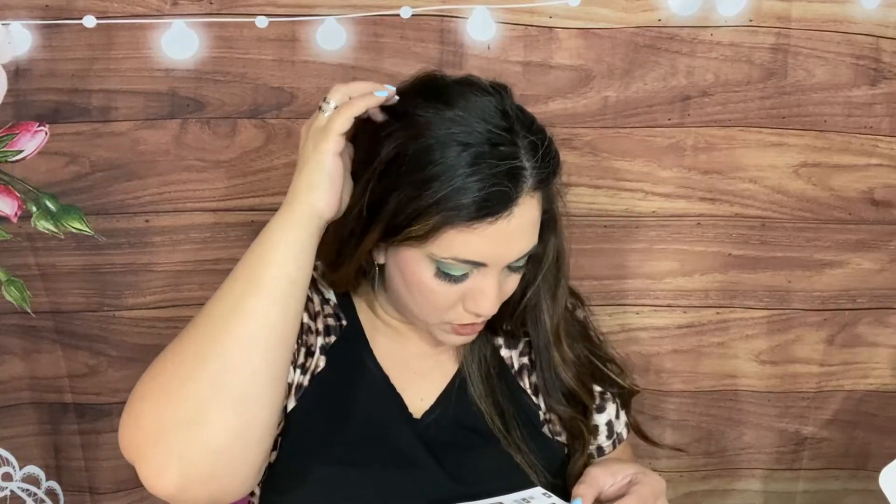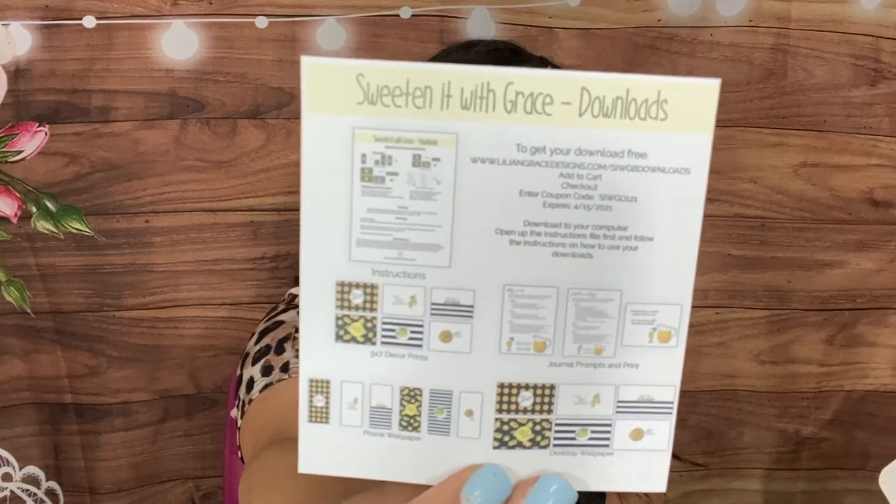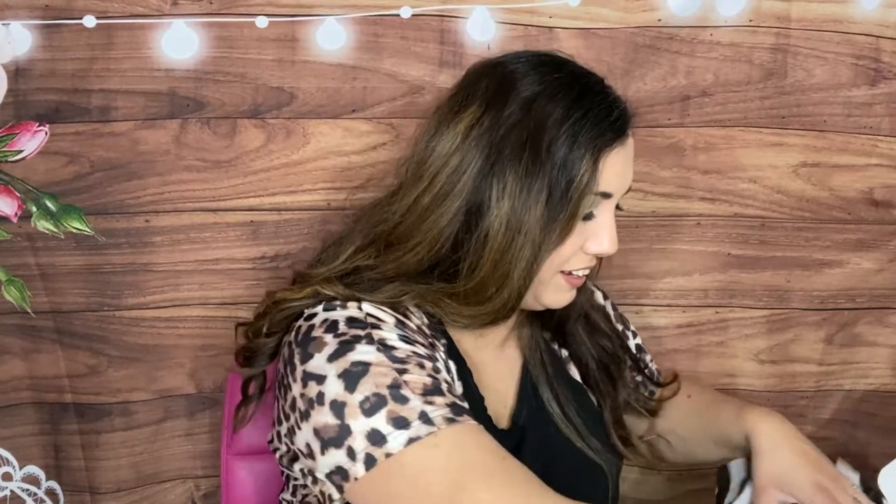There are free downloads included — core prints, journal prompts, desktop wallpapers, and phone wallpapers. Lemonade — or spring — is the theme, and my discount code is LAUGH10 for new subscribers to save $10, expiring May 31st, 2021. The box guide says it was 'curated with the intent to sweeten the life of someone going through a hard time — be the best friend you're meant to be.'